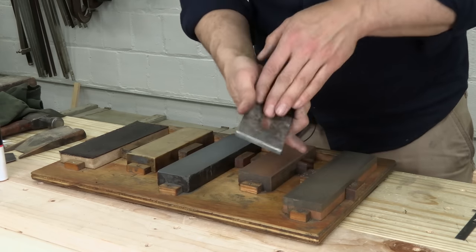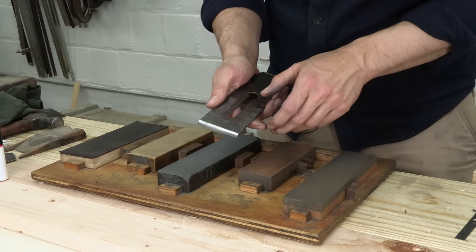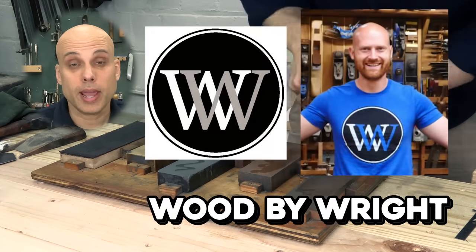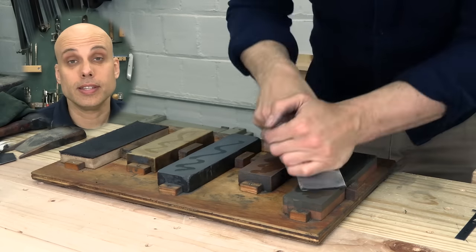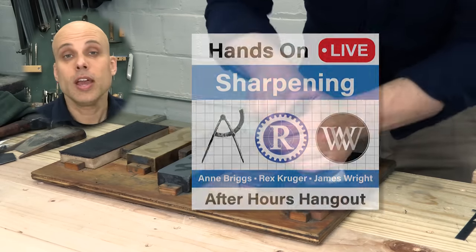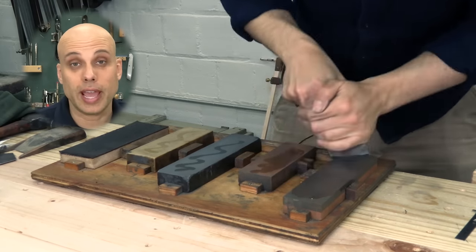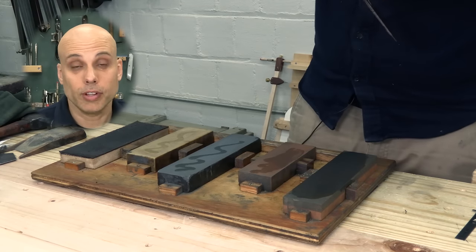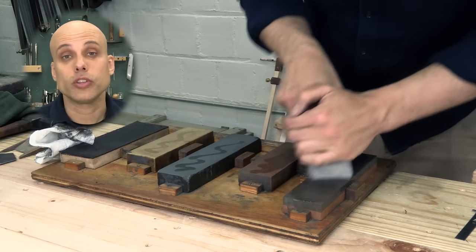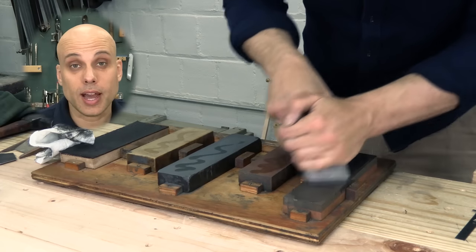Now that we've got the back all flat and polished, it's time to hone and strop the bevel. I'm going to use oil stones and sharpen freehand, but you can use any sharpening system you want — it does not matter. While I'm honing this edge, I'd like to tell you about a live digital event I'm doing with James from Wood by Wright and Anne from Anne of All Trades: a live 90-minute course on sharpening. Each of the three of us will take 30 minutes and cover a key aspect of the craft, with question and answer. Click the link down in the description to find out all about it.